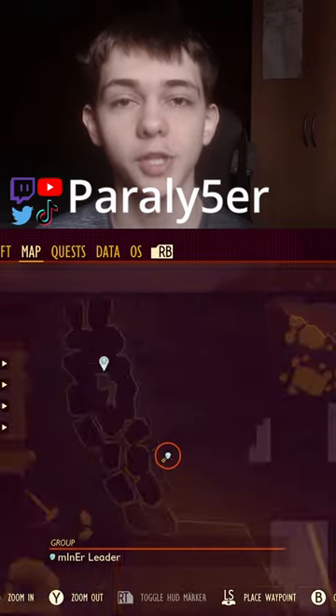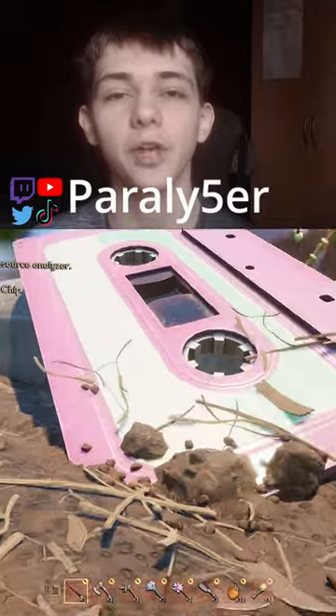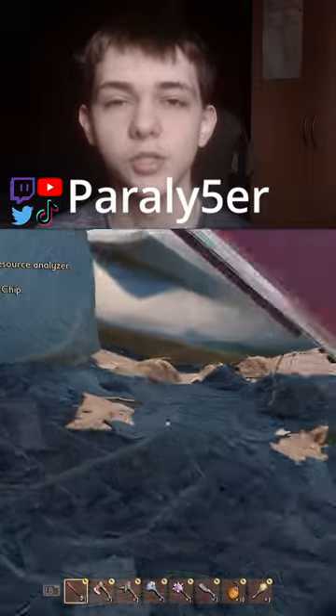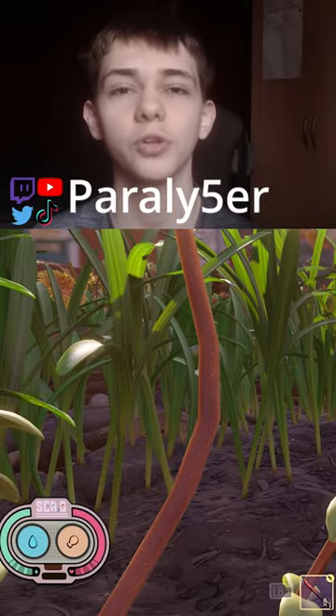Grounded scabby guide number 39, this one is called the sad stab. What you need to do is come to this area of the map right here — it's just under the cassette tape. It's a pretty easy one to get. This is what it looks like in your inventory, and this is what it looks like in the hood.